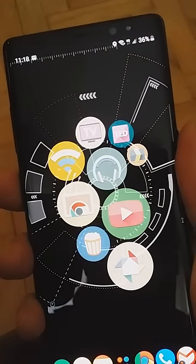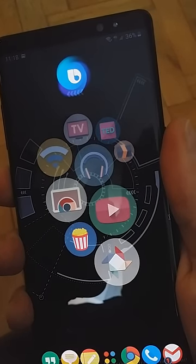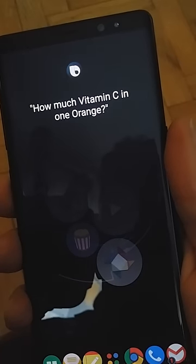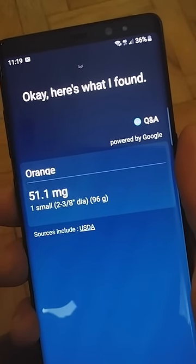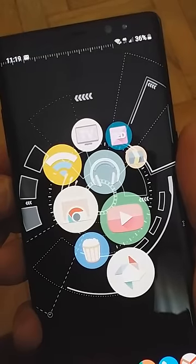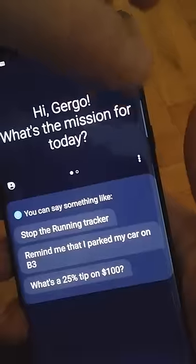You can still press and hold the button for Bixby. How much vitamin C in one orange? There's the answer. And double pressing the Bixby button will take you to Bixby where you can change the settings.